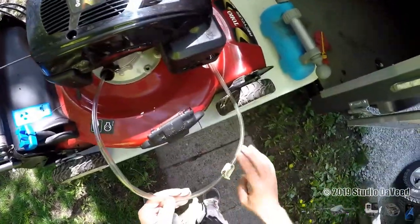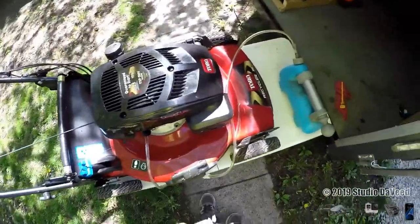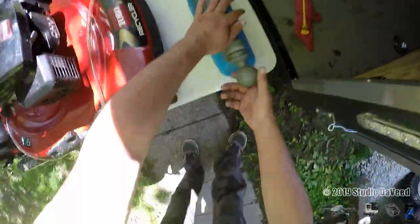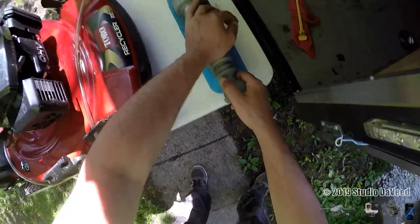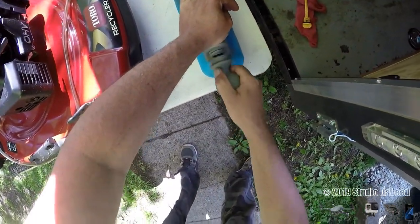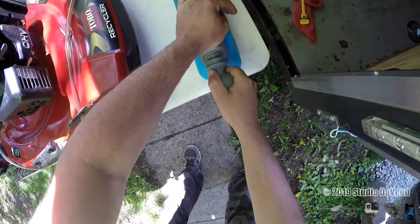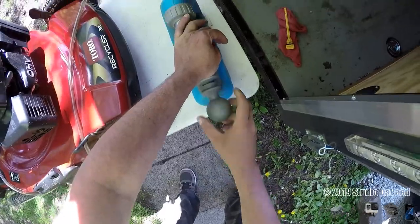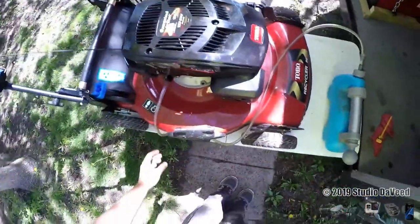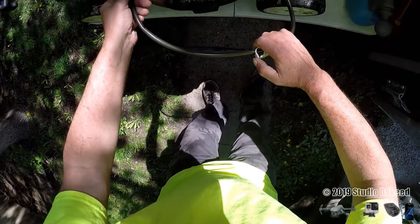I'm kind of hitting bottom there, so that's as far as it'll go. Put the hose out into the pump — 15 to 20 pumps — get a vacuum in there. And here we go — release the clip. Should suck all the oil right out. There it goes.